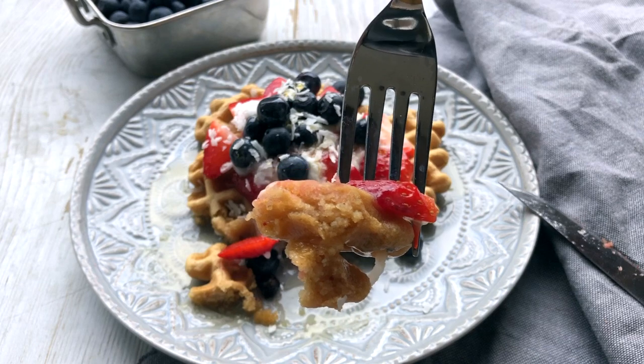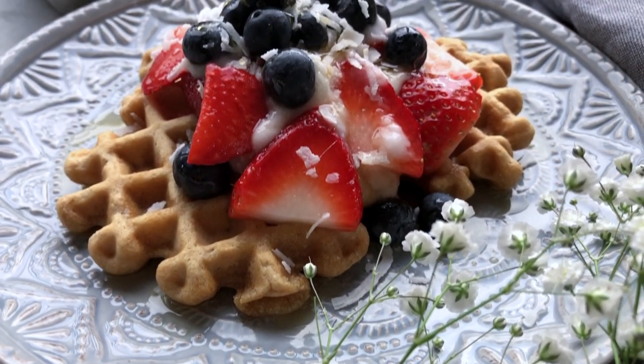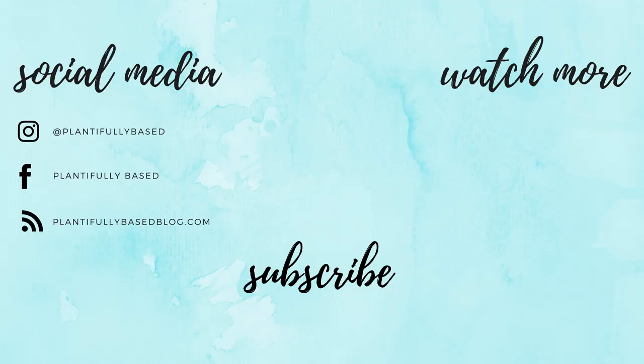Yeah, these are our waffles — I really hope you guys enjoyed this video and I hope you guys try them out. As always, the full recipe will be on my blog down below. Thank you guys so much for watching — make sure to like, comment, subscribe, all that good stuff, and I'll see you guys on Wednesday with my next video.